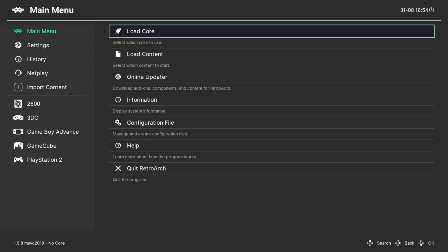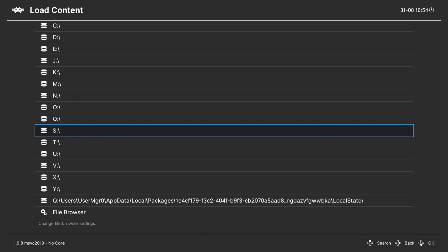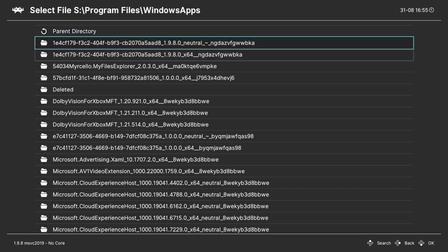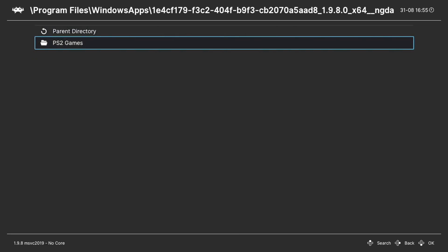Once RetroArch has finished loading we can begin loading up Neo Geo Pocket games. One method is to go to Load Content, navigate to the directory that you have your game stored in. If you have them on the internal SSD they're going to be under S, Program Files, Windows Apps, RetroArch folder, your games folder — find your Neo Geo Pocket Color games, select the game, select the core, and tell it to run.